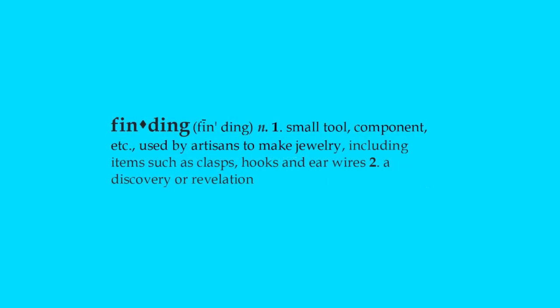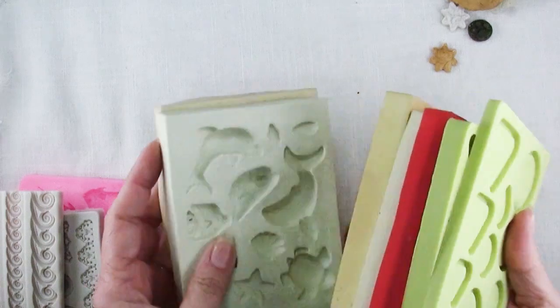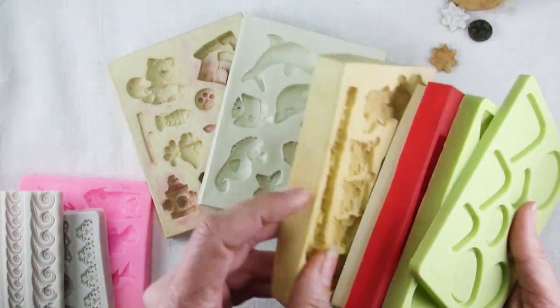Hi there, Sandy here, welcome to another Friday Findings video at KeepsakeCrafts.net. So here are just a few of my collection of molds that I use for polymer clay.